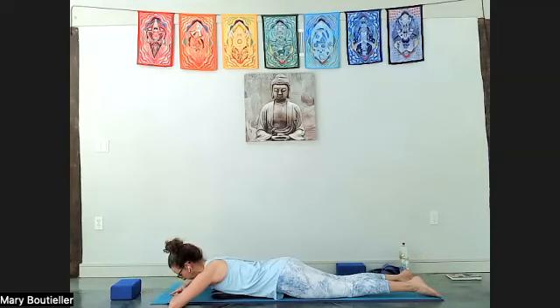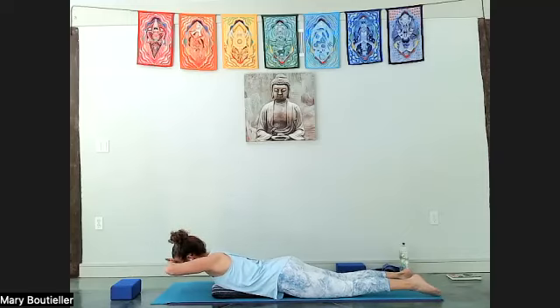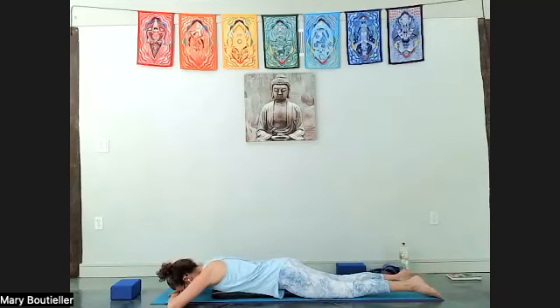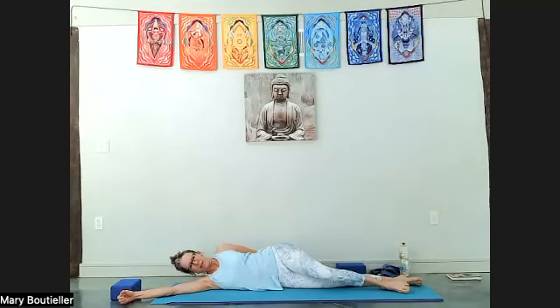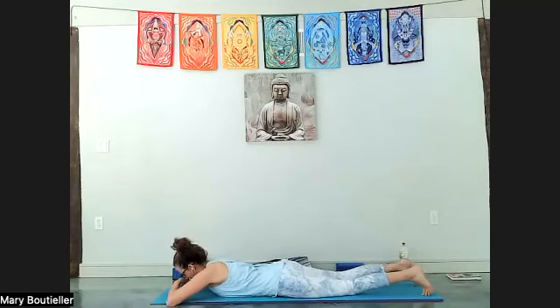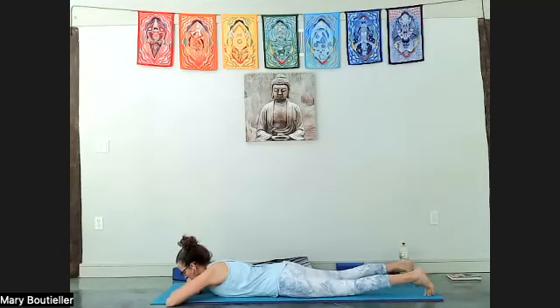Take both hands under your forehead again. Press strongly down into your pubic bone, lift your head — keep it glued to your hands — lift the legs. Five, four, three, two, one — lower down. Well done everybody, shake it out. We're almost done with this — roll to your side and take the blanket out. Then come on down to your belly again, shake it out.